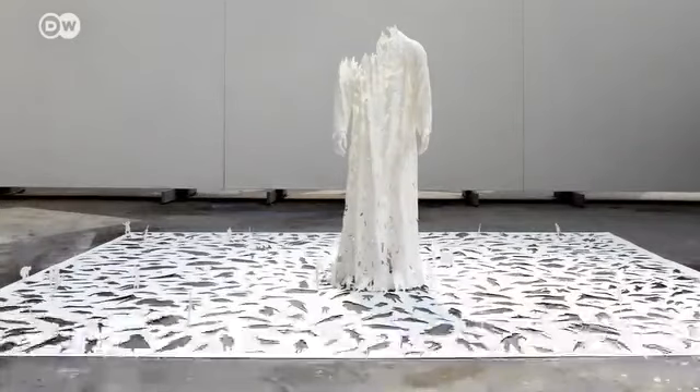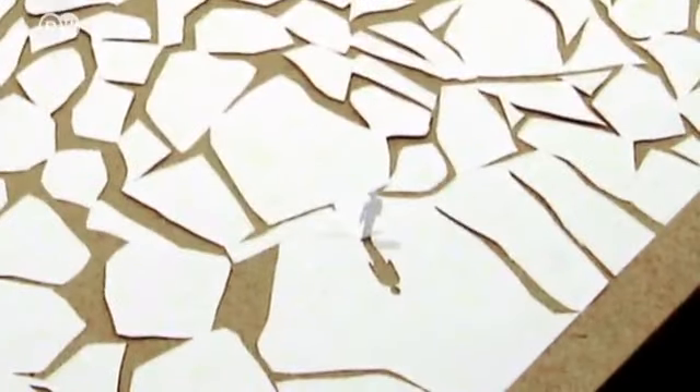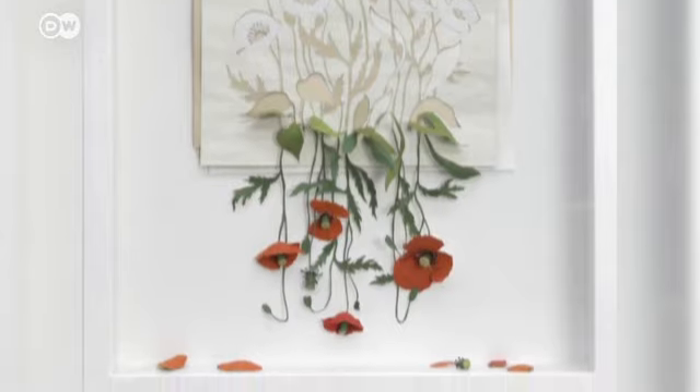His paper-thin creations tackle major themes, from creation to impermanence. This year, the artist is trying something new — he's using colors for the first time, as seen in a piece entitled Alive but Dead.